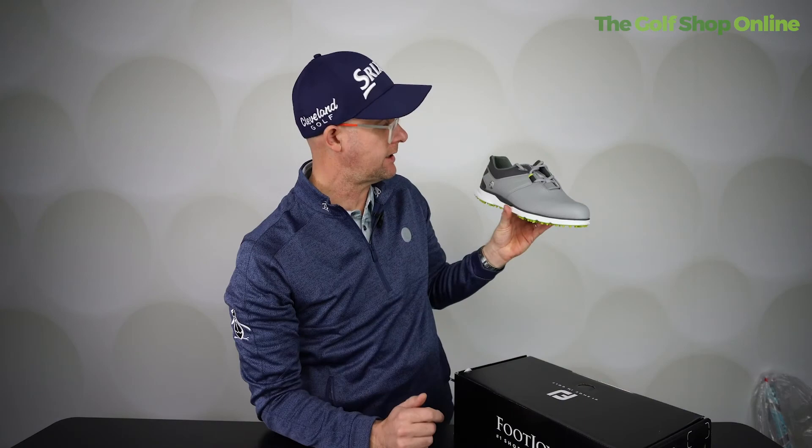Pro SL — I think it's a good all-rounder. It's classy, it's stable. You see a lot of these on tour. You can see why this is such a popular shoe amongst so many golfers, and I can see why these are popular.